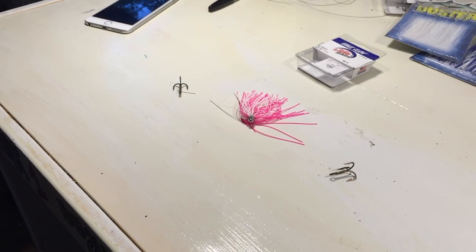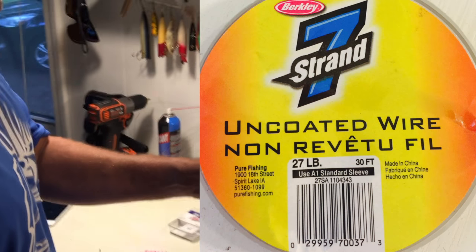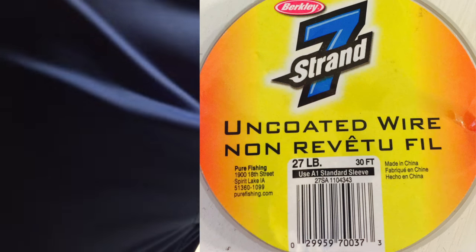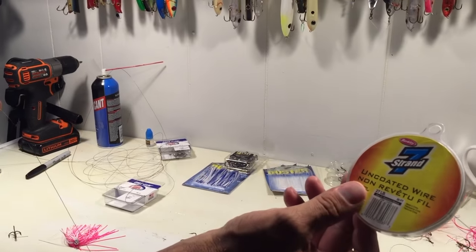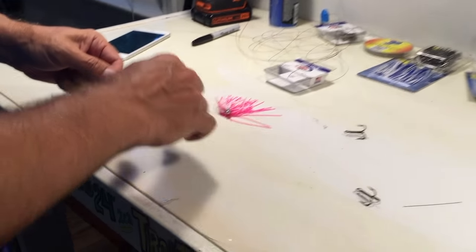I'm looking for the container — I've lost it. It's a very thin, flexible 7-strand. It's much smaller than the old 7-strand. 27 pound. Very thin. Causes you to get more hits.